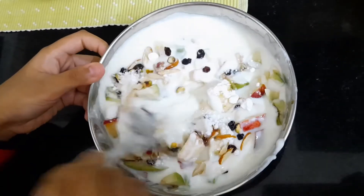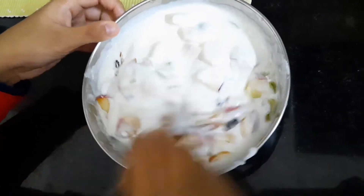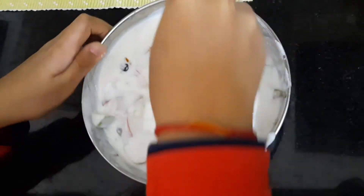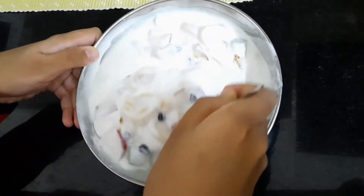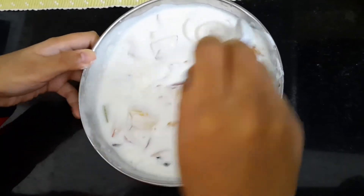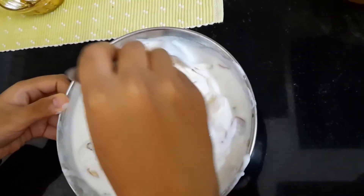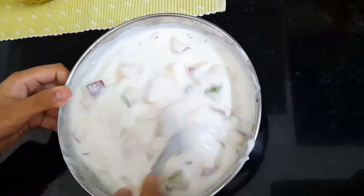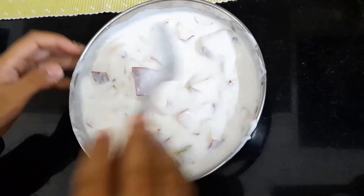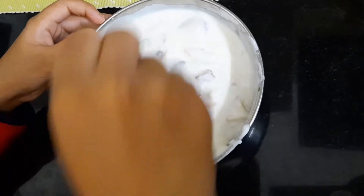Now we have to mix it nicely. We are adding a little bit of salt to this yogurt because it will balance out the flavors. The fruits and nuts make it very nutritious, rich in vitamins and minerals.